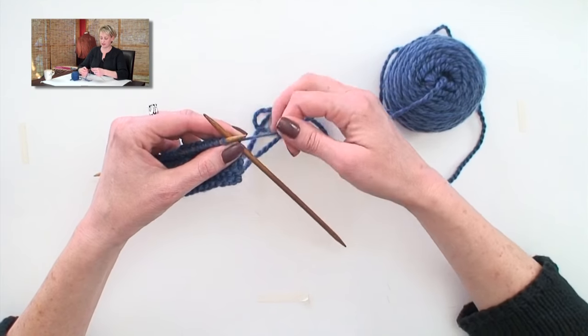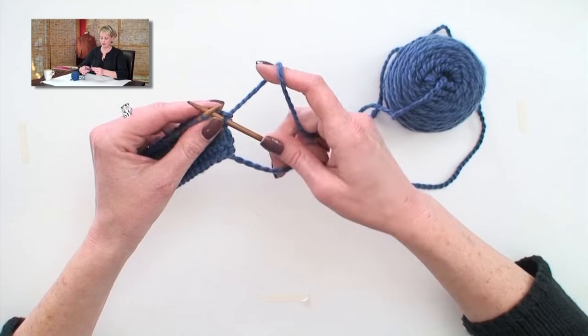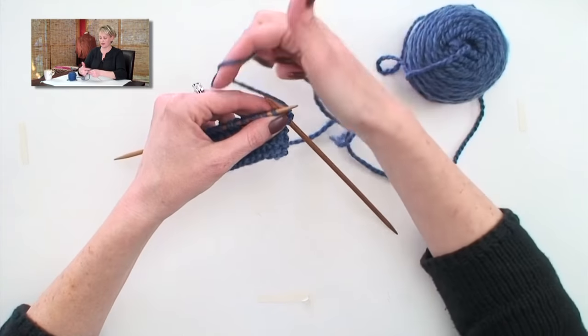A normal right-handed knitter puts the needle in, wraps it, pulls it through, and lets go of the right needle each time.